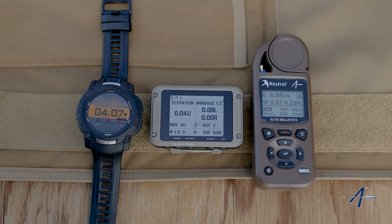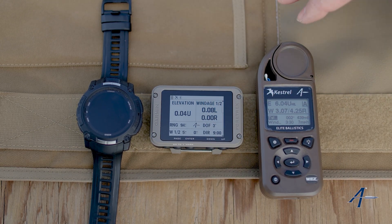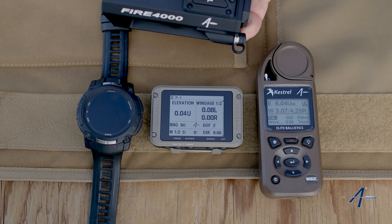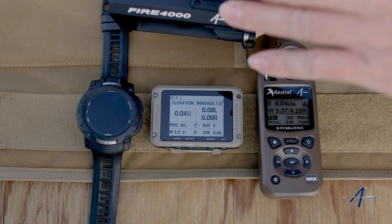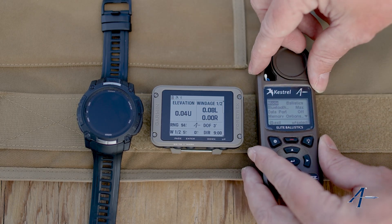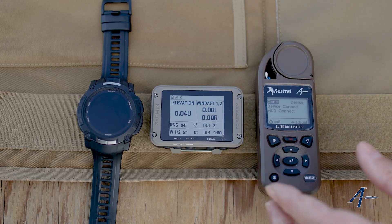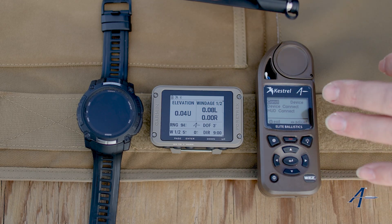Hey everyone and welcome to our instructional video on pairing your Kestrel to a Garmin device. Now Kestrels pair slightly different than other devices. If we're pairing say this laser range finder, we'd want this to be in AB external mode and we would want the Kestrel to be in device mode. So this is how you normally pair a device to a Kestrel.